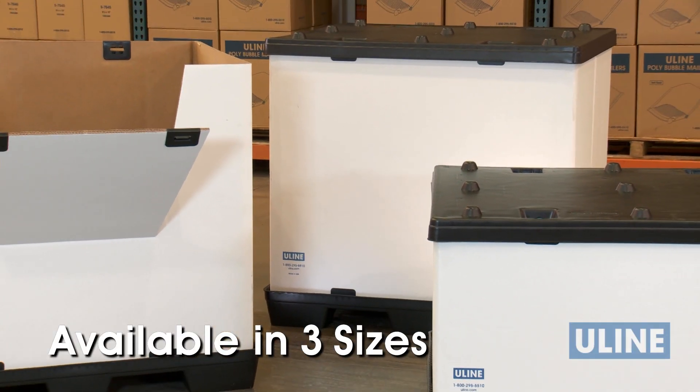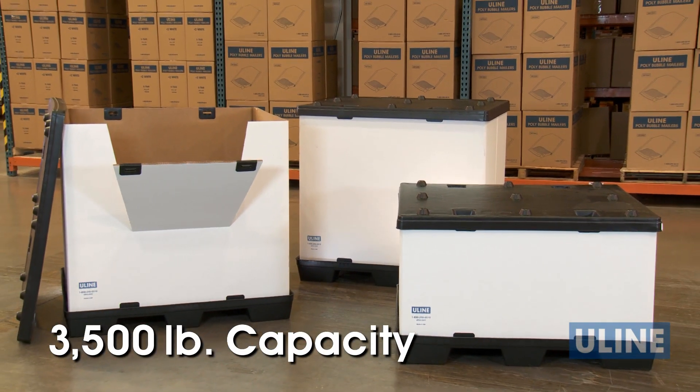Reusable bulk containers come in three sizes, each with a weight capacity of 3,500 pounds.